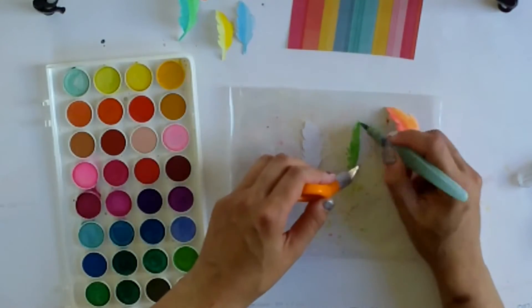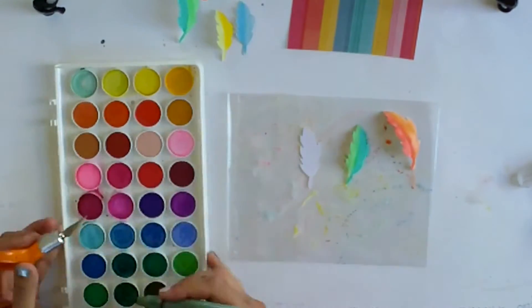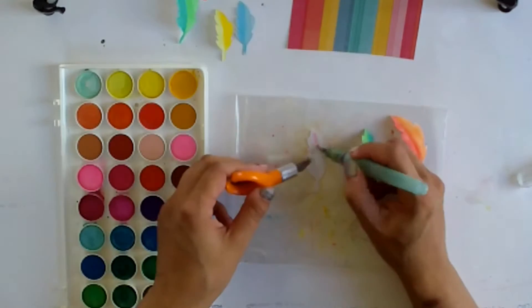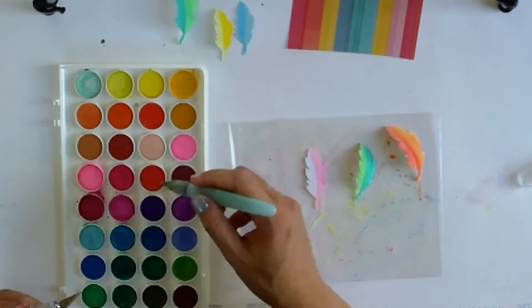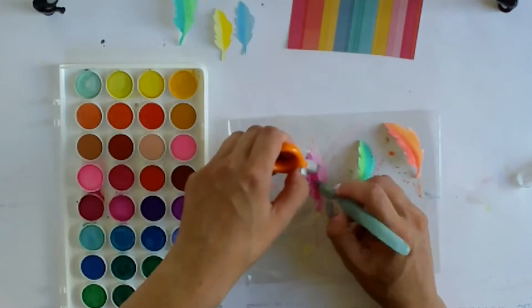Please excuse my voice — I've actually got my daughter's cold and my nose is a bit blocked, so if I sound a bit snuffly and nasally that's why. Loving pink as always and I just love the way these colours all go together.